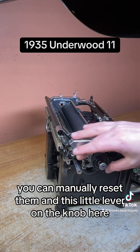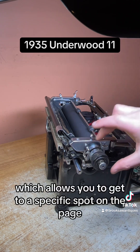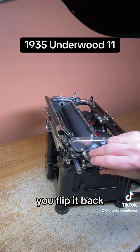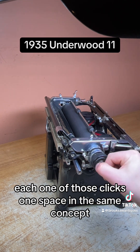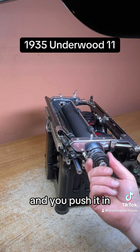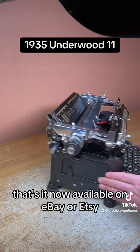This little lever on the knob — if you flip it up, it'll disable the spacing, which allows you to get to a specific spot on the page. Flip it back and each one of those clicks is one space. Same concept when you pull this knob out — you can get to an exact spot, and when you push it back in, you get the clicks again. And that's it.